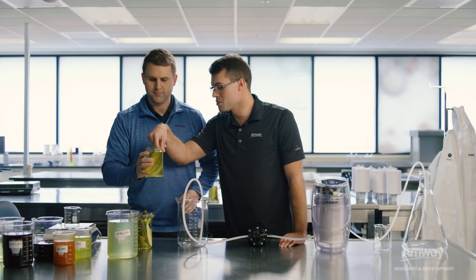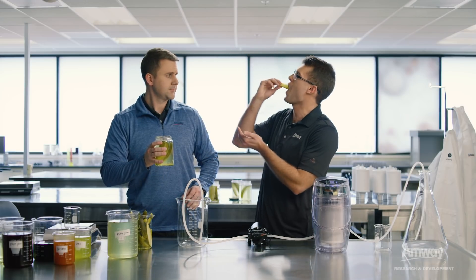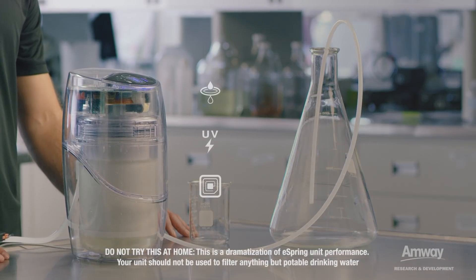Now we're gonna take this pickle juice and add some of it to... Can I have one of those? I love pickles. You gotta really dig in there. You know, that was three years old. So we're gonna add this pickle juice to the eSpring system. So the real question is, will it filter? Let's see.